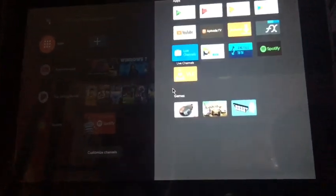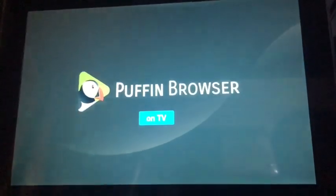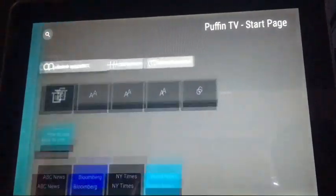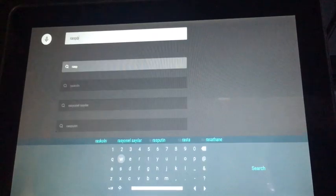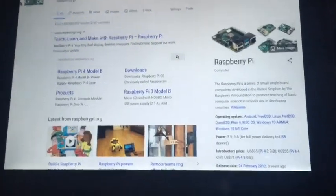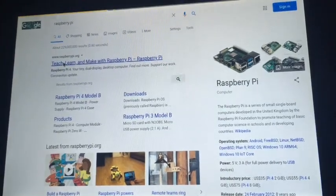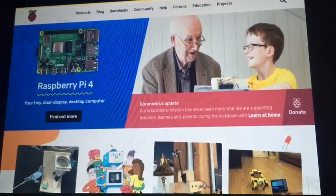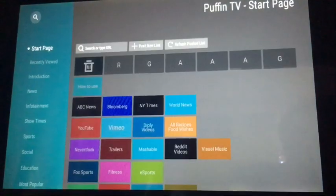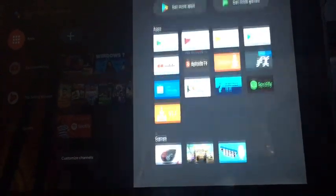I installed the browser — so if I type in 'Raspberry Pi' I can just search it. As you can see, the mouse works with my controller and I can click on things. It's pretty nice actually.